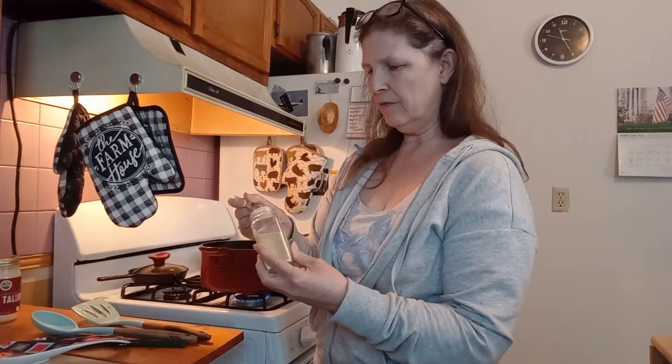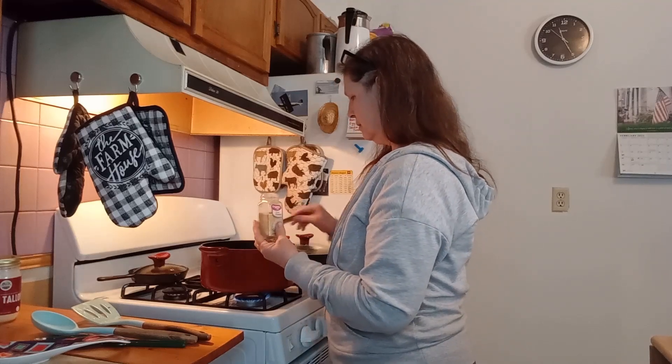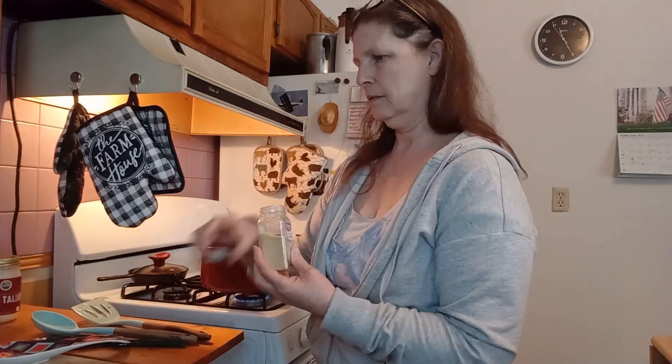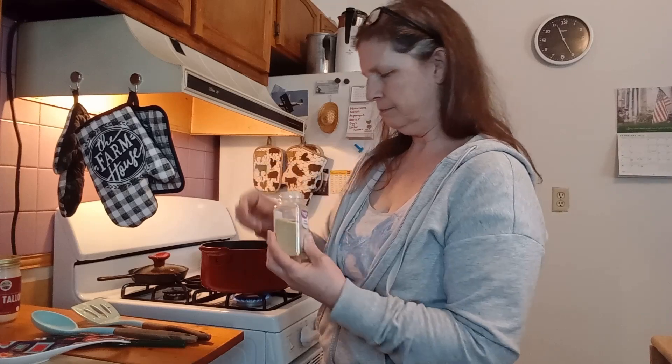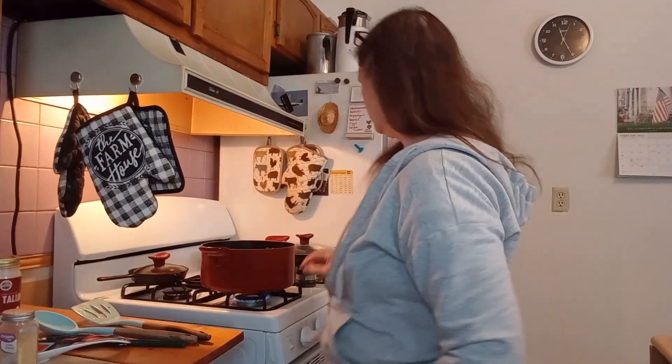And then we need one teaspoon of onion powder. And then we are going to give this a good stir.